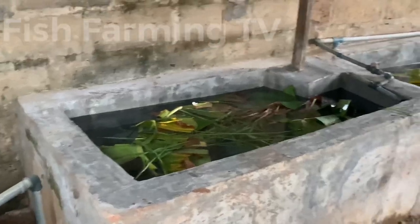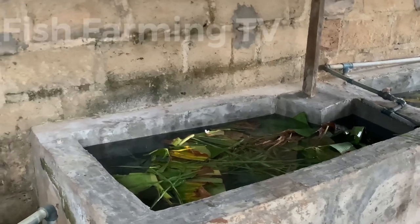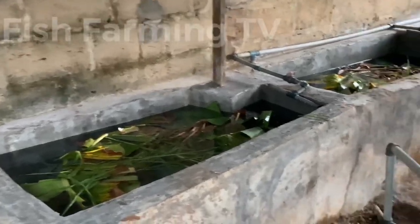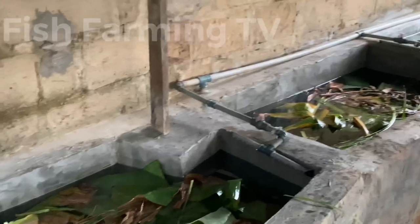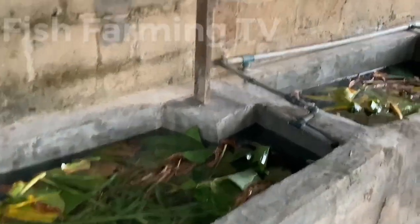The reason for this modification is that the flow-through system wasn't working very well. This is the problem that this hatchery was facing — they didn't place the flow-through system correctly, the water got polluted, and after some time the fries started dying. That is why we did this modification. So if you are constructing such a pond, try everything possible to imitate this type of construction that you are seeing here.